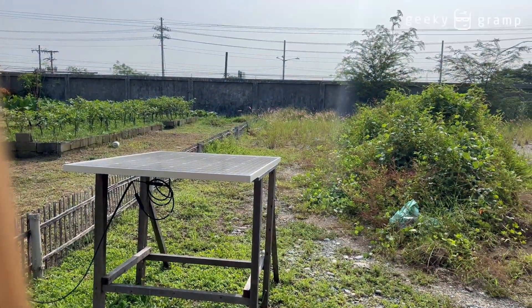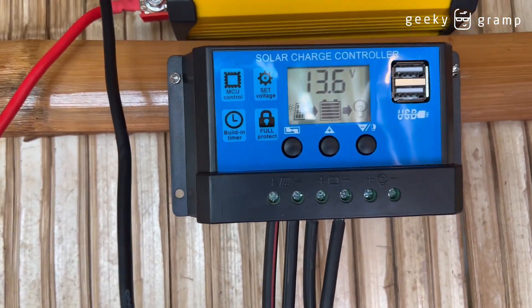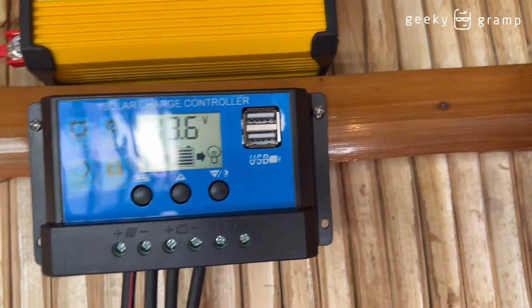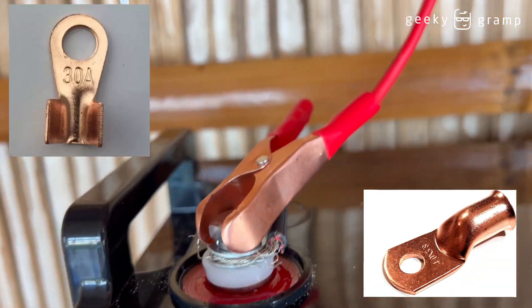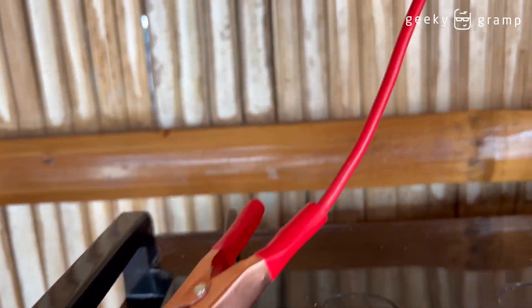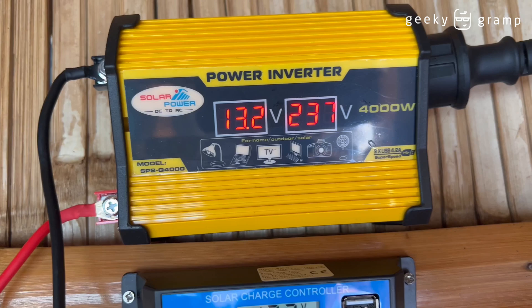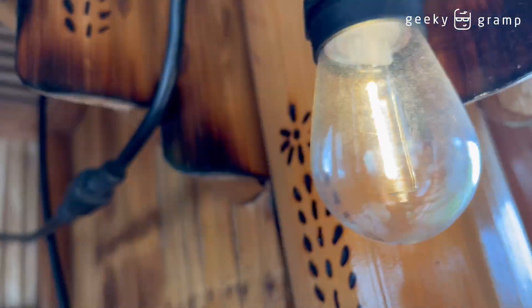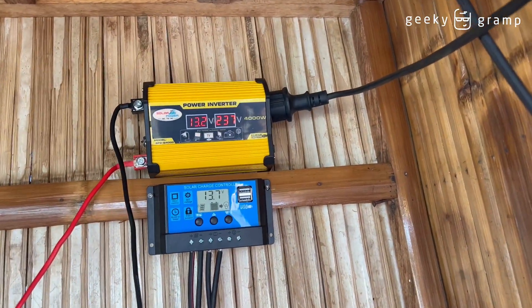From the solar panel, the wire comes in here and goes into the solar controller. From the solar controller, the wire goes to the battery. From the battery — I need to buy longer wire — it goes up there, and the negative also goes to the power inverter. From the power inverter it goes out, and now you have the light. I have successfully installed my own solar power system.